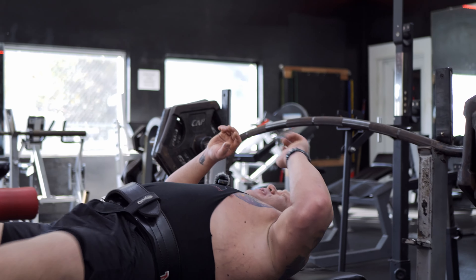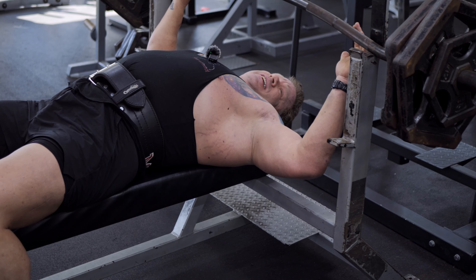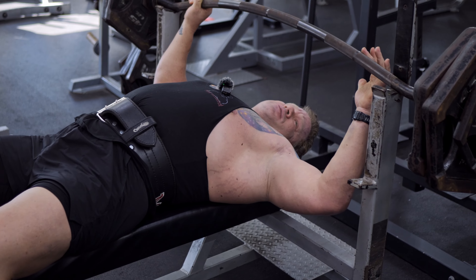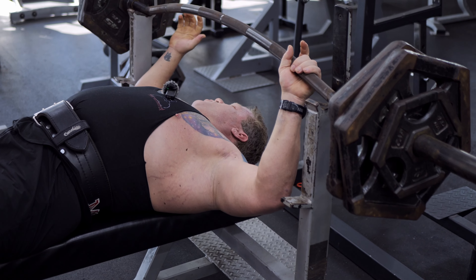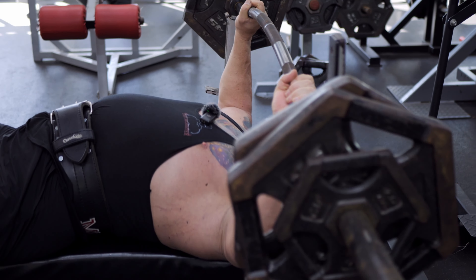We're only getting one set on video today so the video isn't incredibly long, but these are great for focusing on that chest stretch on the flat bench. You can use the camber bar on incline, decline, or flat — we're doing flat today, but it works on any of the bench press movements.